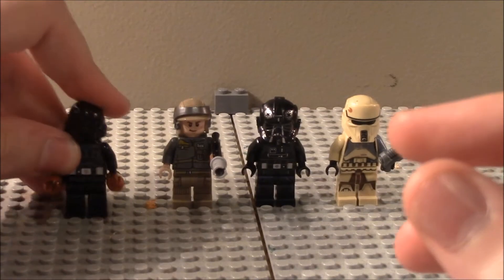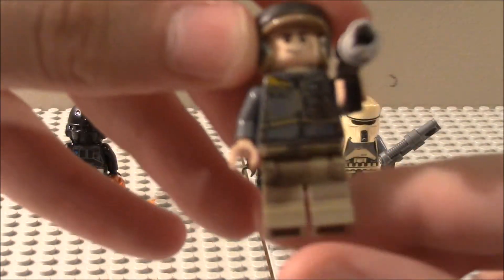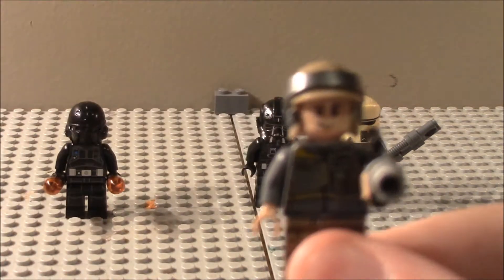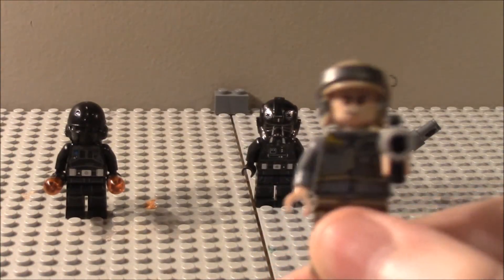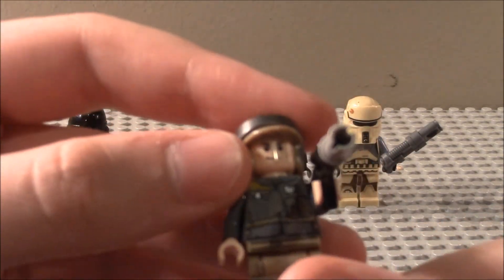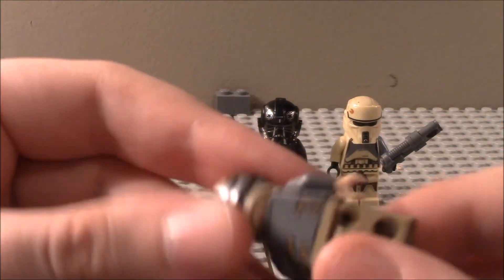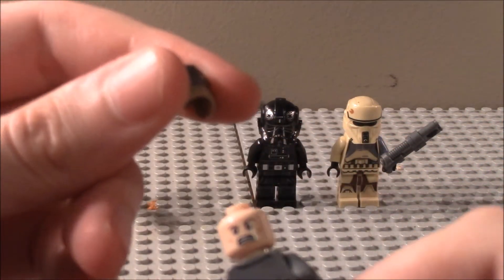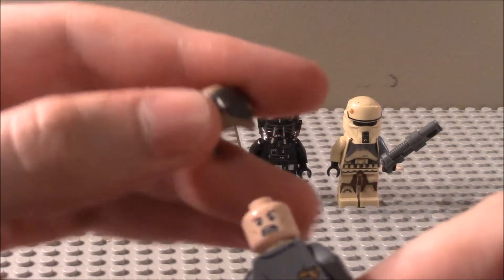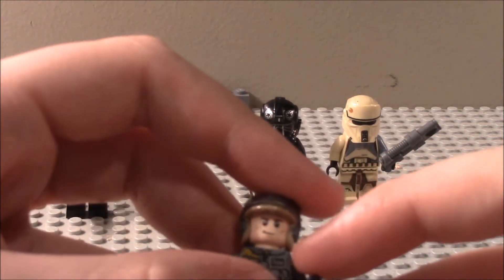Looking at the Rebel Trooper, it appears that Chris Evans — aka Steve Rogers — has quit being Captain America and joined the Rebellion, because that is definitely his face. It's a nice rehash, and you can see his torso detailing, facial detailing, and back torso detailing. So yeah, Chris Evans is now a Rebel Trooper.